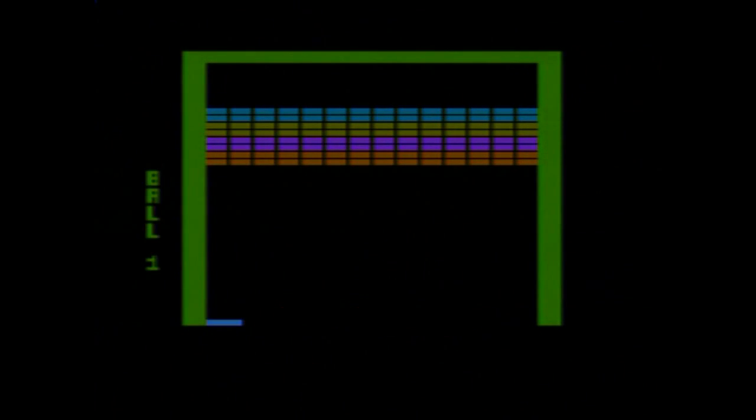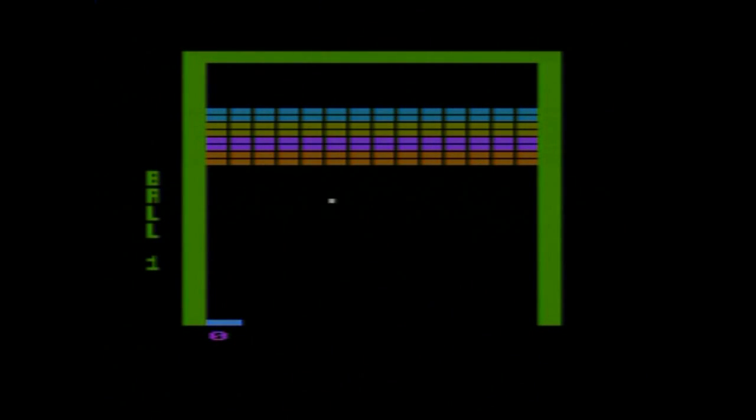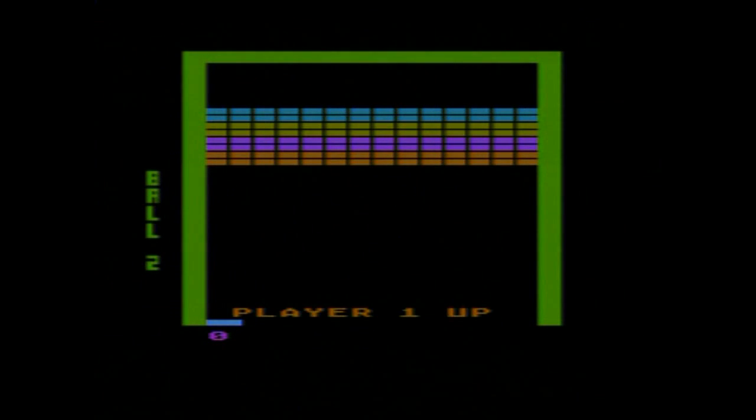Breakout. I need a paddle for that. I don't have that, so okay, next game.